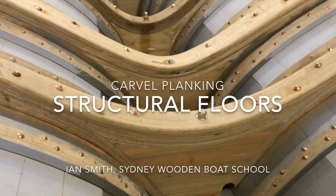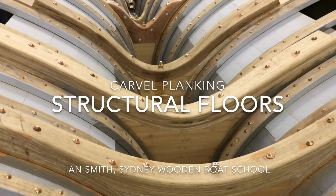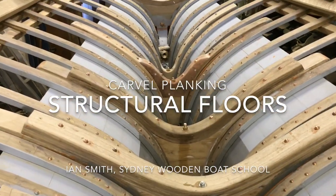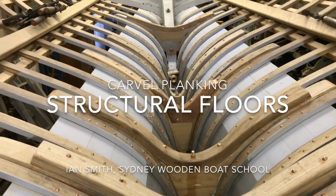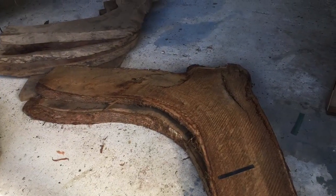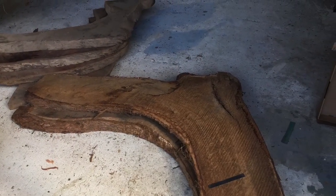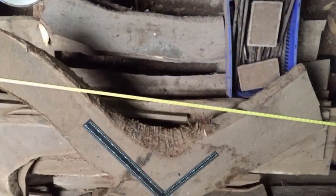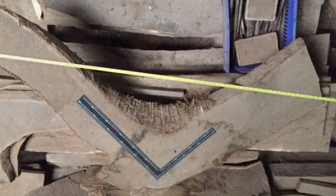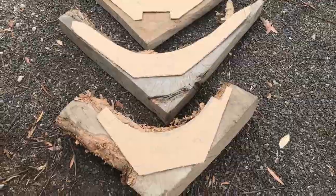Structural floor timbers brace the lower part of the planking to the keel. Traditionally they've been made from curved timber, crooks or knees. I had a few larger knees in tallow wood and a few smaller ones in tea tree.